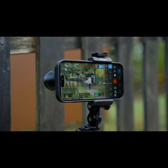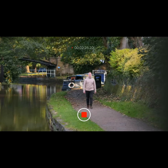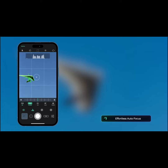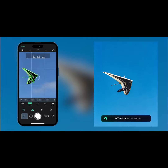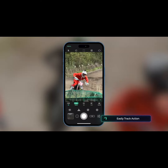And speaking of focus, the super telephoto works perfectly with your phone's autofocus system. You won't have to deal with a cumbersome manual focus ring or use a tripod to keep steady, allowing you to stay reactive and easily track fast-moving subjects while shooting action.